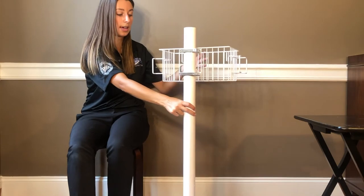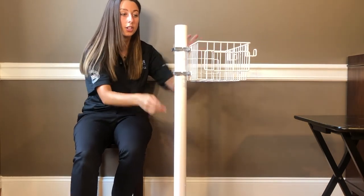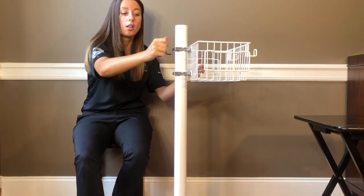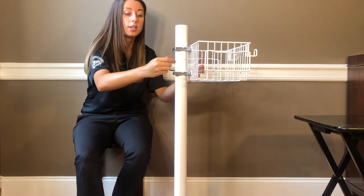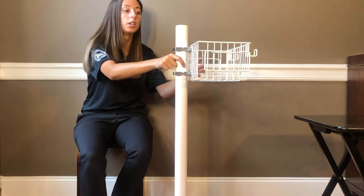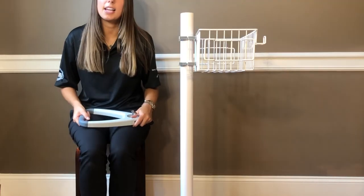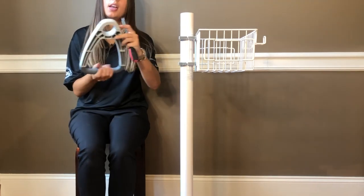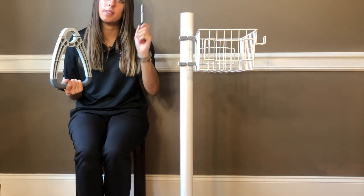There you have the basket well secured. Give it a nice shake and make sure that you go through all four of the screws, giving them one extra turn just in case you missed any. The basket is secure and ready to hold whatever it needs to. Now we will be attaching the handle. The handle comes with Phillips head screws but does not come with a Phillips head screwdriver, so you will need to have one on hand.